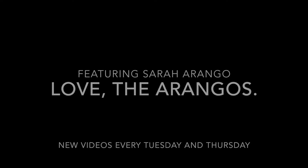Alright you guys, that is it for today's episode of Love the Orangos. I hope that you love this recipe just as much as we do. If you enjoyed this recipe and want to see more videos like this, please give me a thumbs up and subscribe to the channel so that you don't miss another one of my recipes or workout videos.